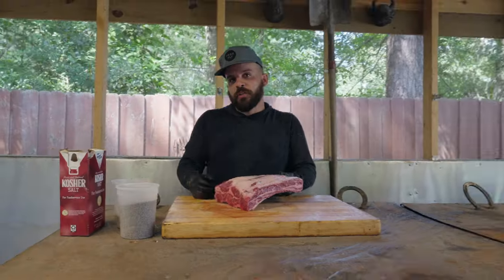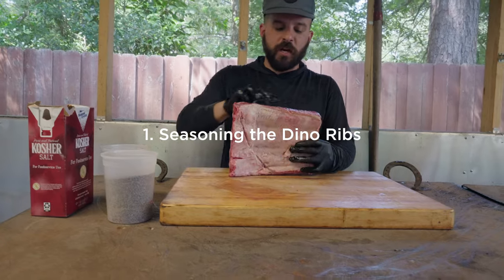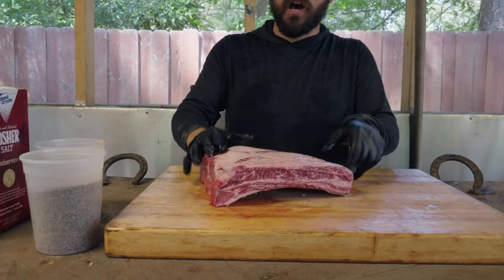First thing is first, try to source the best beef ribs you can — the best quality. You can tell there's a lot of marbling going on right here. That's gonna render really nice. This is red Angus.